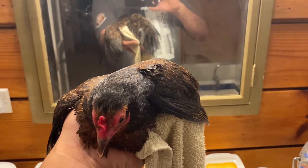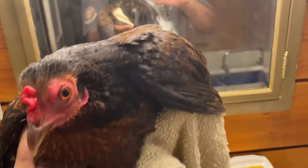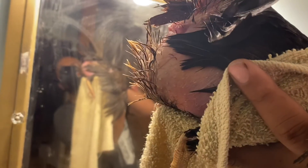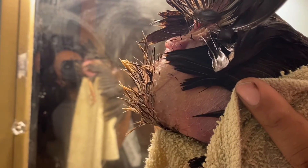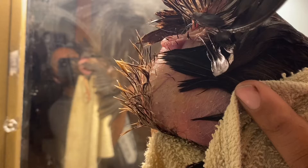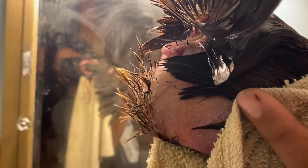It's Chicken Coop Chronicles again. This is my lady, who's got the thrush. Let's just take a look at her backside. This is after she's soaked today. She had a little bit of medicine on there yesterday, and I'm going to apply some more today, and she'll sleep with it.